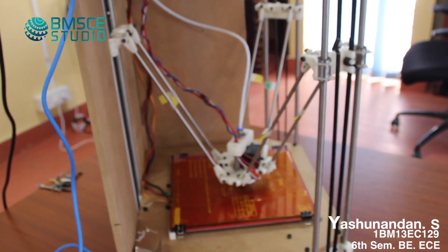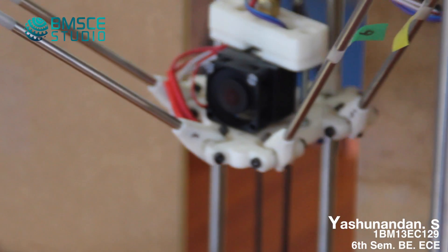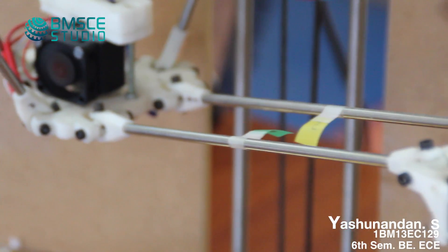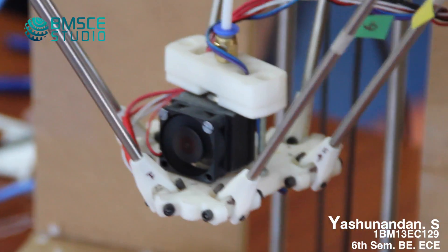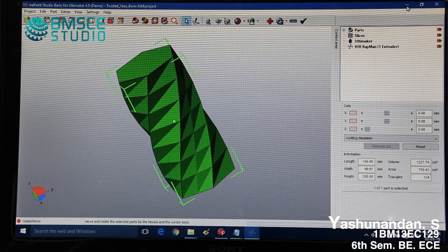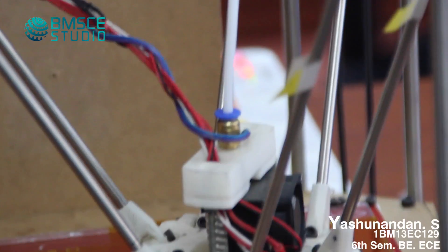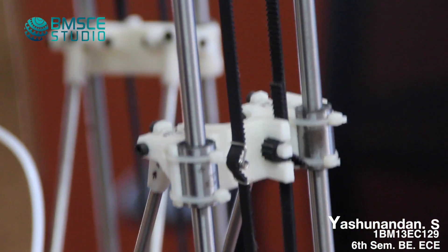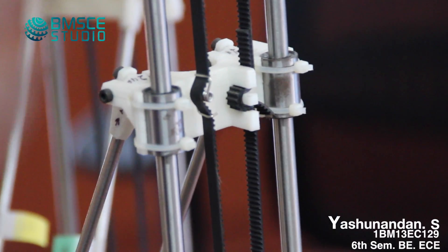Here you can see my 3D printer project. This is a prismatic delta configuration 3D printer which I have done in the past 1 year. I got motivated to make this printer because I wanted to do a lot of easy projects and this is one which always fascinated me. I had my interest in industrial automation and how to take a product and make something to industrial standards. So I started this 3D printing and after 1 year I successfully completed this printer.